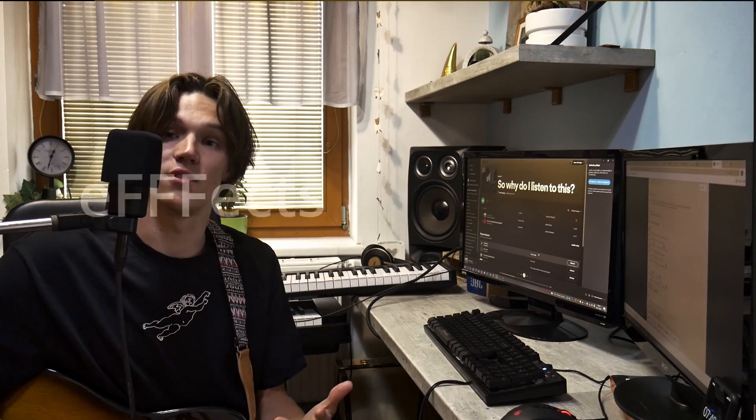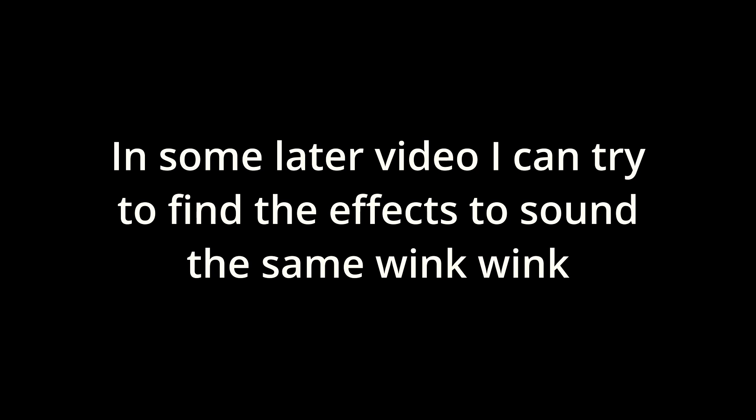The second thing: the vocals. They are so simple, yet the effects on them are crazy. I haven't actually found any video on how to sound just like they do in this song, but I don't think it should be a problem.